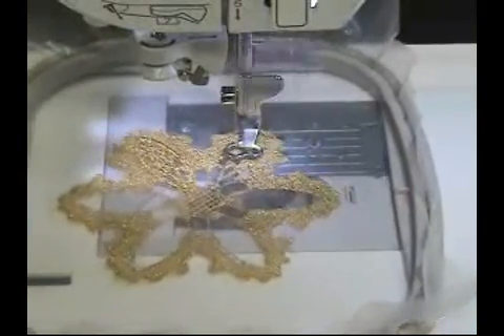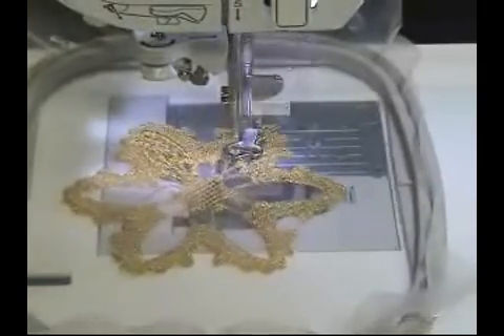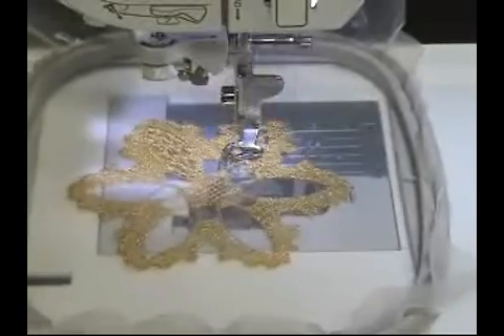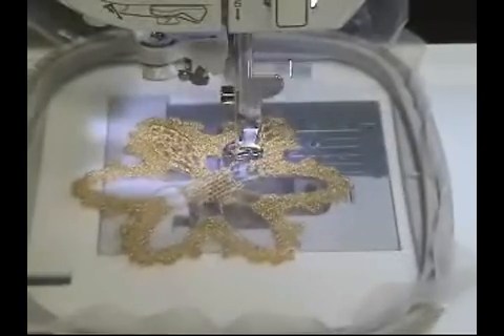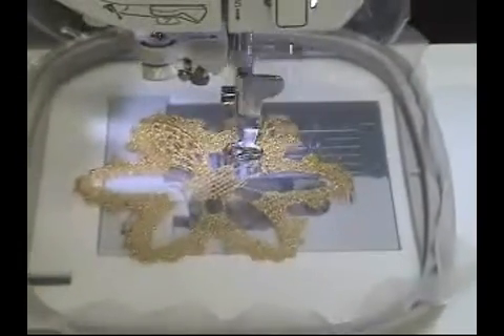We're going to run the machine at a slightly slower speed. Generally, we run it pretty fast at about 600 stitches per minute. But metallic thread is kind of sensitive to friction, so we want to ease that a little bit. We're running the machine at about 400 stitches per minute.